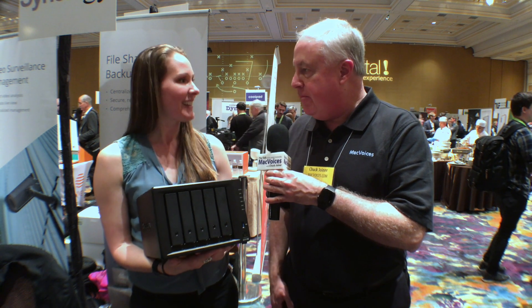It comes with all the usual Synology software. We have packages for things like your photos, for video storage — it's all included in the software. It's called DSM 6.2, and it kind of does a little bit of everything, so it's a great server.